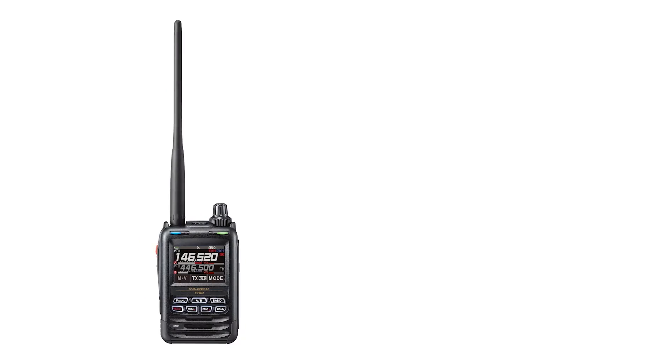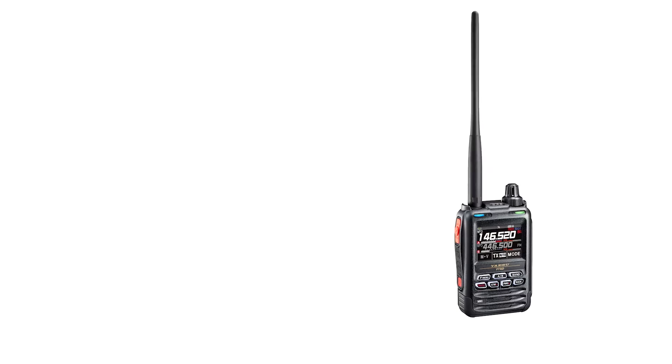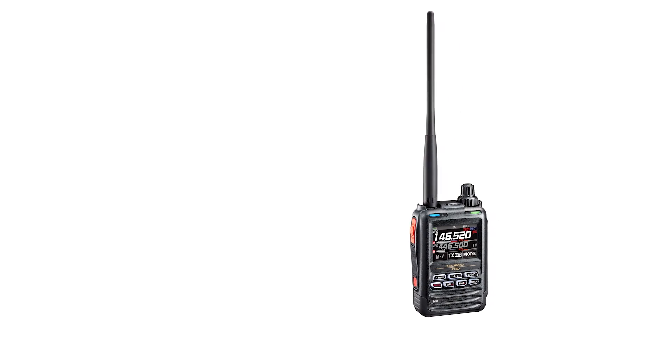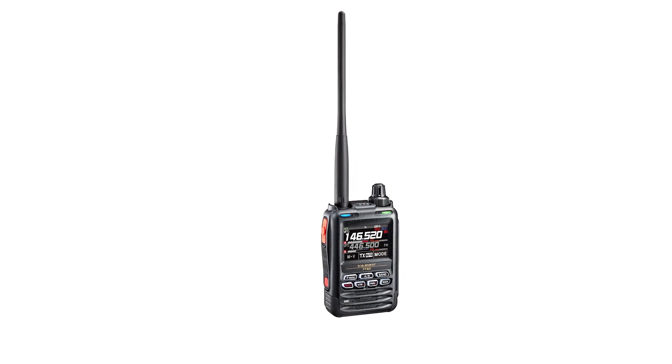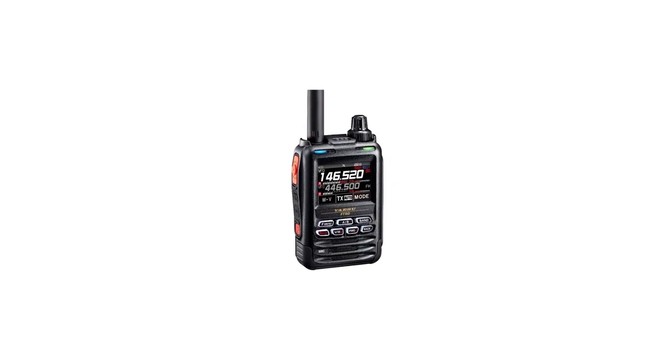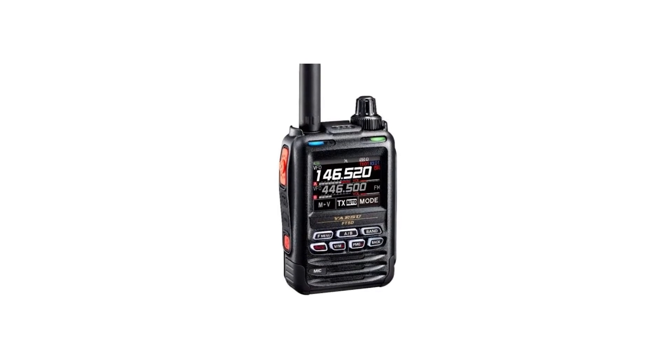Since so many features are packed into this expensive package, we expect it to be strong and rugged — and the FT-5DR doesn't disappoint. The ham radio has an impressive build quality, rated IPX7, which means it's waterproof and can spend a few minutes submerged without being damaged. Though it does a lot of things right, this radio is not without flaws. There is a notable learning curve, especially if you haven't used a Fusion radio before.